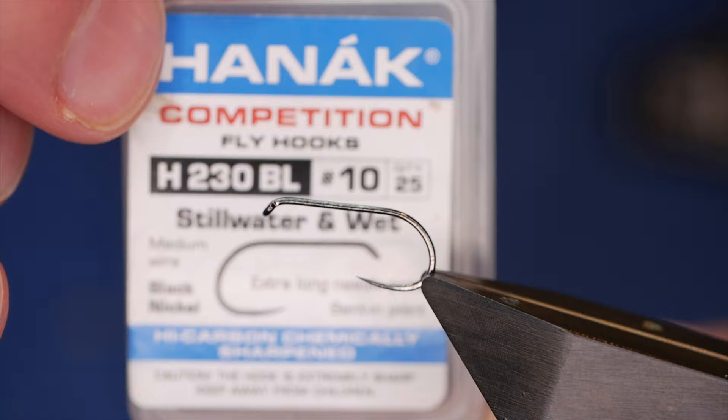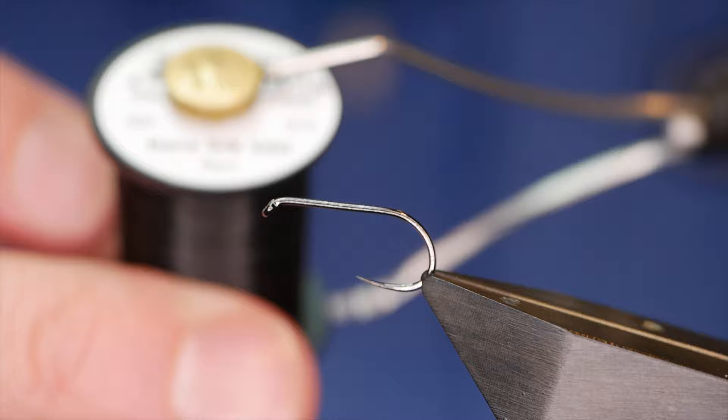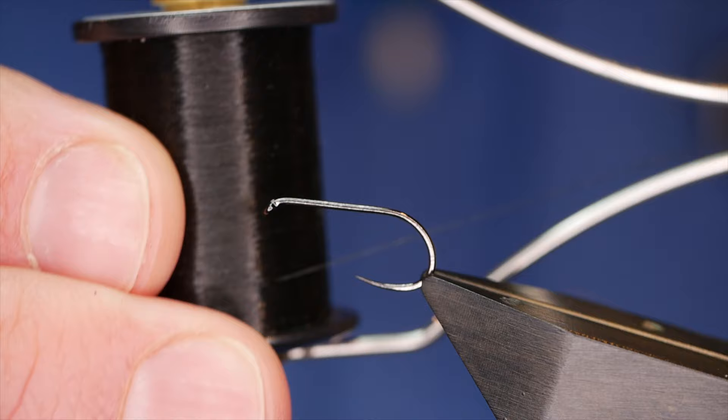The hook in the vise is a Hanak H230 barbless hook, size 10, on a medium wire finished in black nickel. The thread I'm going to be using today is from Semperfi — it's the nano silk at 12/0 and as you can see it's black.